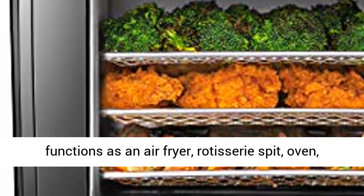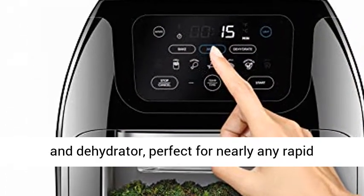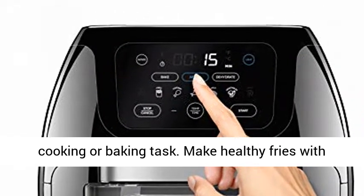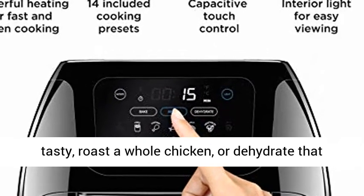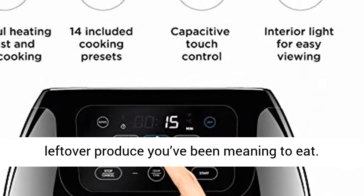Do-It-All-In-One. This versatile product functions as an Air Fryer, Rotisserie Spit, Oven, and Dehydrator — perfect for nearly any rapid cooking or baking task. Make healthy fries with less or no oil for that perfectly crispy and tasty result. Roast a whole chicken, or dehydrate that leftover produce you've been meaning to eat.